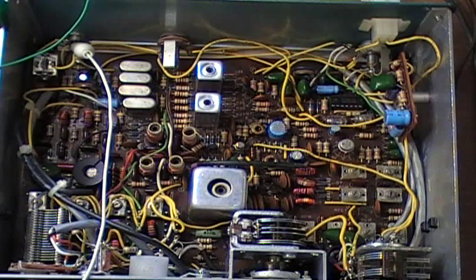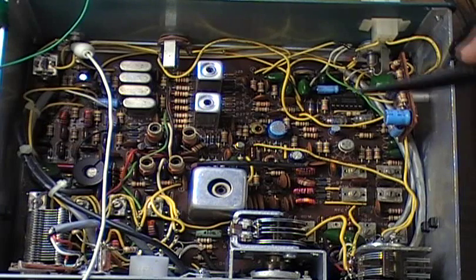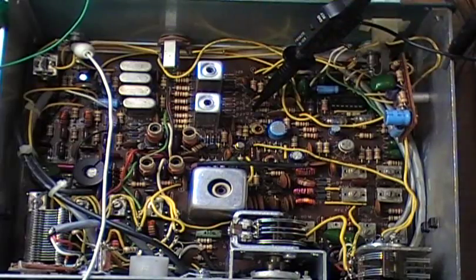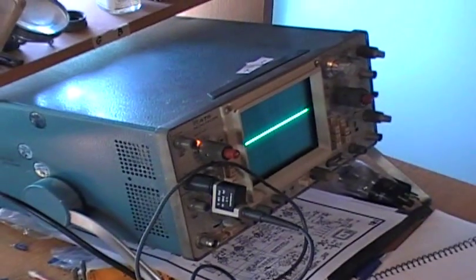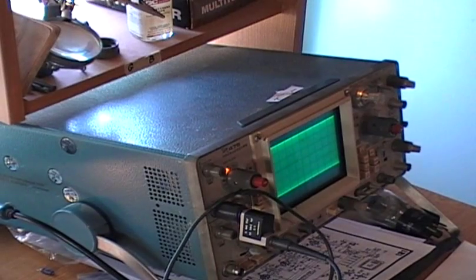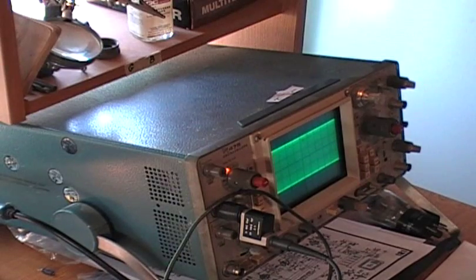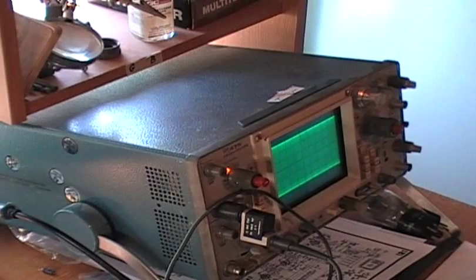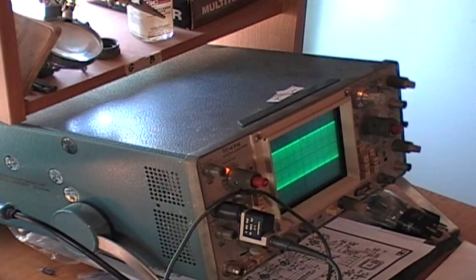Now I'm going to hook up the oscilloscope and show you the readings for the receiver. Hook it right here to TP4. We'll turn the radio on. Starting at the top — this is 15 meters, which is peaked and tweaked. This is 20 meters, 40 meters, and 80 meters. So 80 meters is the strongest receive. I think that's pretty common on these radios. It's funny because it's not always the strongest transmit. Anyway, that's the receive portion.